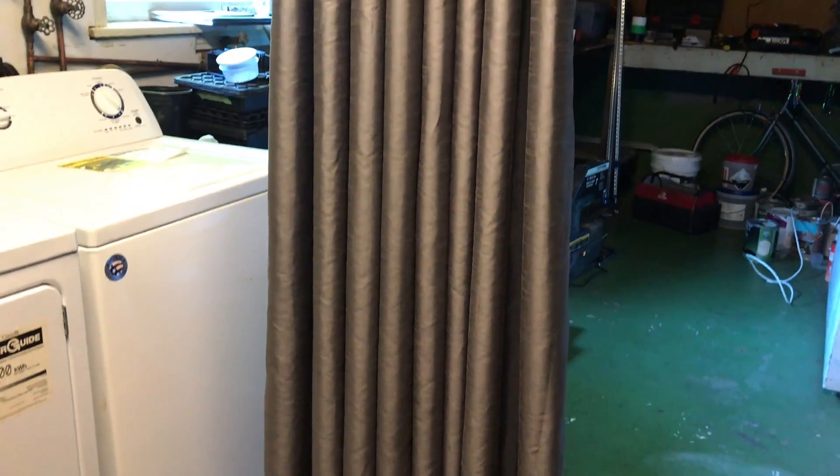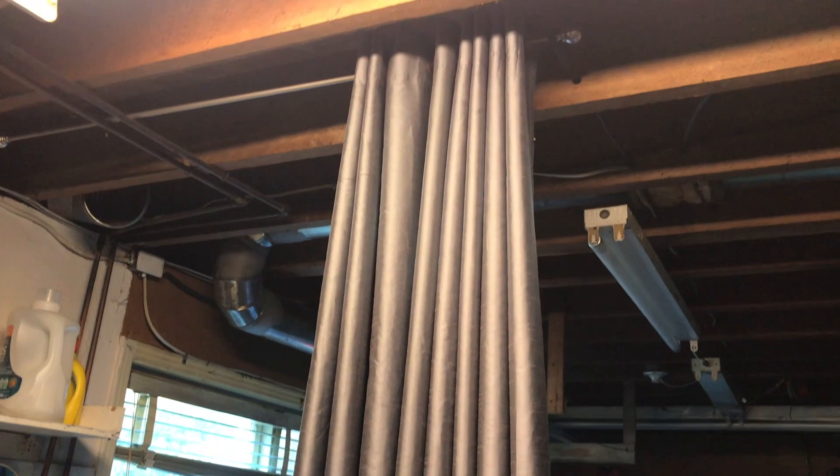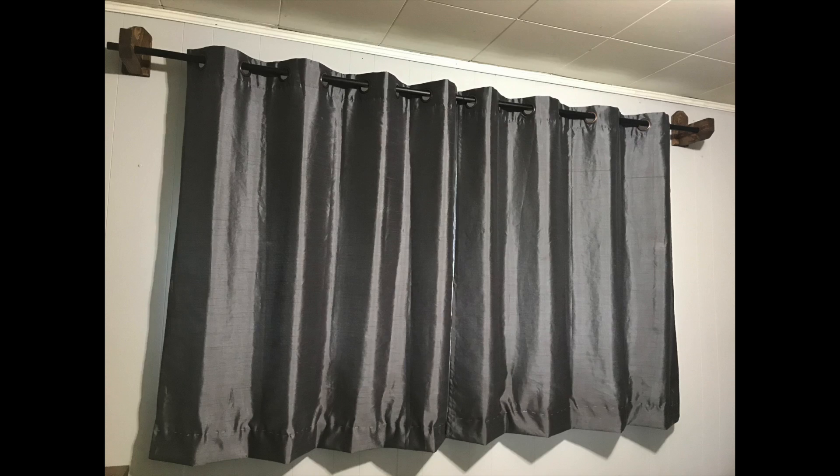What's up, YouTube? In this video, I take really, really, really long curtains and shorten them to look like this. Of course, I did all of this without the use of a sewing machine, just a few sewing supplies purchased at the dollar store.